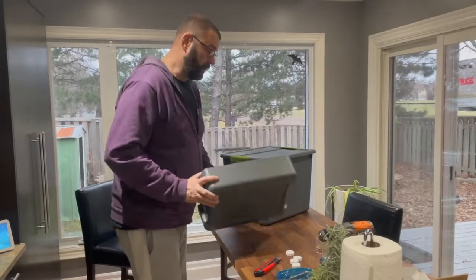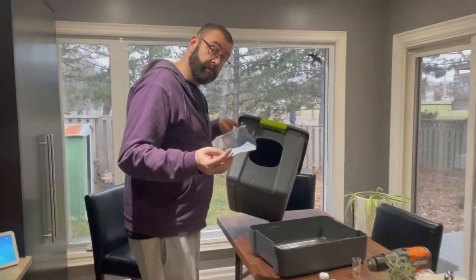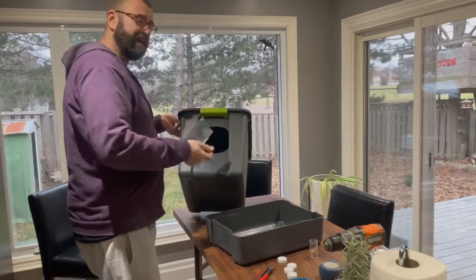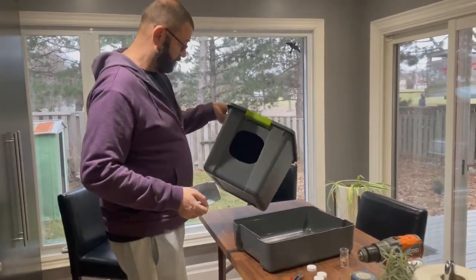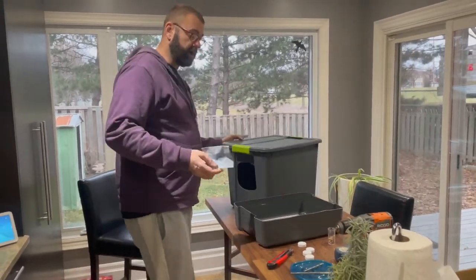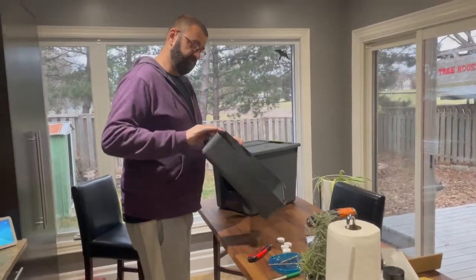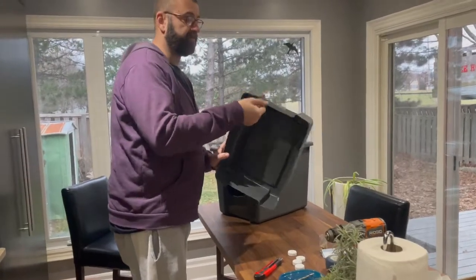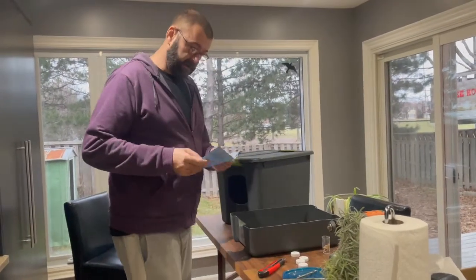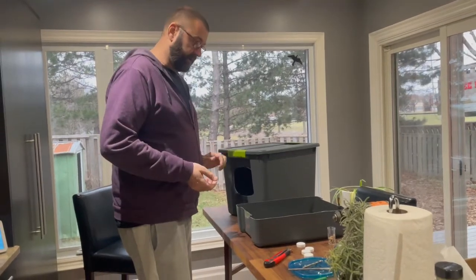So now we've got our tray all cut out and our door all cut out. I took some sandpaper and went around the inside edge of the opening — it made a big difference dulling the edges, just to make sure none of the cat's fur gets caught on anything. I'm running my hand around the outer edges and they're not sharp, so I'm not going to bother sanding those. I used 180 grit sandpaper and it worked just fine.